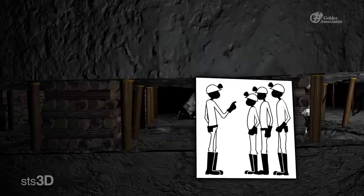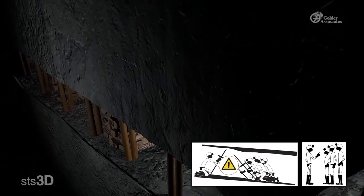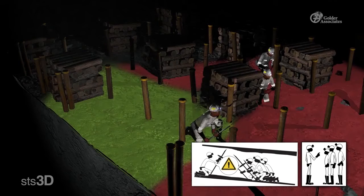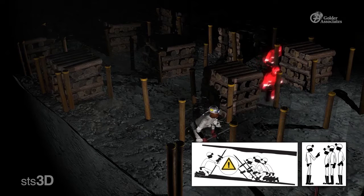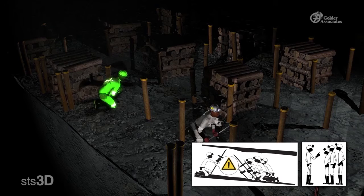3. Prepare others. Preparing other workers in the area has two key points. First, warn people to stand on the safe or up-dip side. Make sure that the people in the area are aware that you will be barring. Tell them to keep away. Make sure you withdraw all people from the down-dip side of the area to be barred. Second, make sure that the area is secure. If you need to, place guards in the surrounding areas to warn other workers that the area is being barred. Place these guards according to your mine's standard.